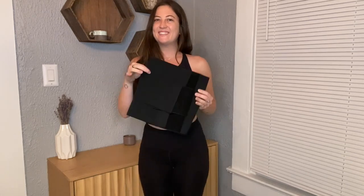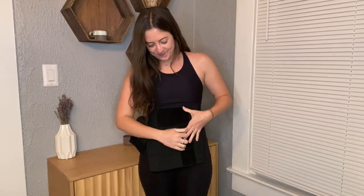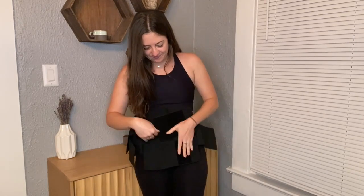Hi everyone, today I'm going to be showing you my brand new waist trainer belt I just got. This waist trainer is made of a quality high elastic fabric that is soft, breathable, lightweight, and invisible.